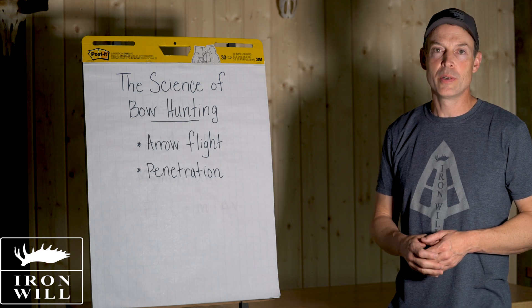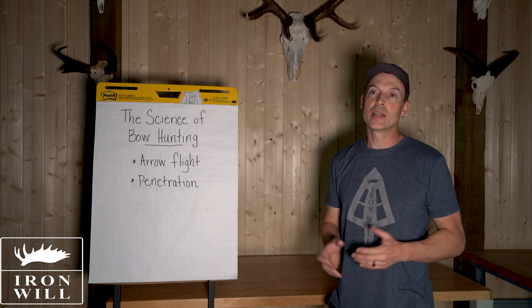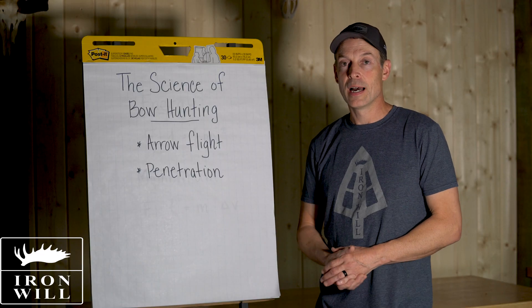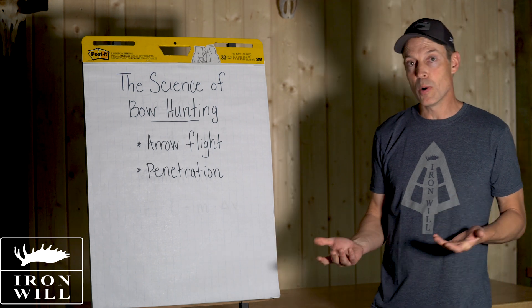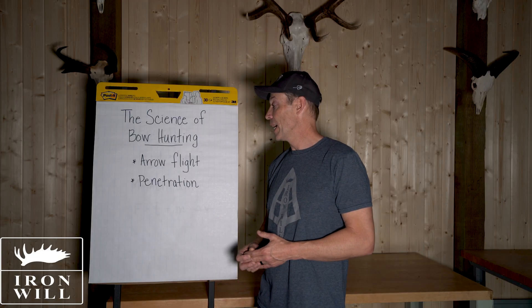I'm Bill from Iron Will, introducing our new series on the science of bow hunting. The reason for this series is that a lot of technical information out there is related to target archery, and there are specific considerations when you have a broadhead on the front of the arrow. I've dug deep for many years to try and apply science to do a better job of bow hunting, and I think it's worthwhile to review how we can apply the science to a bow hunting setup.